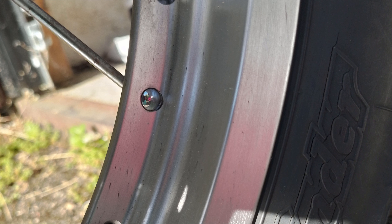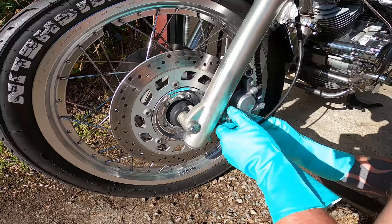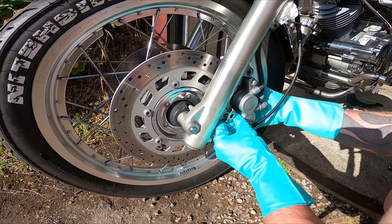Even after really short rides, I've noticed small dark spots on my rims from brake debris on my Virago. So I thought I could try to clean out my front brakes.